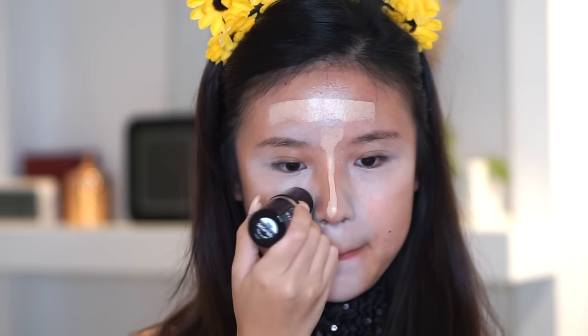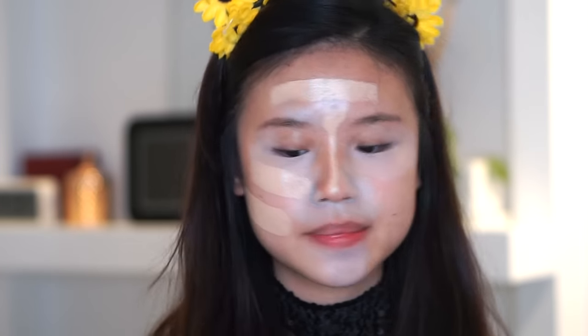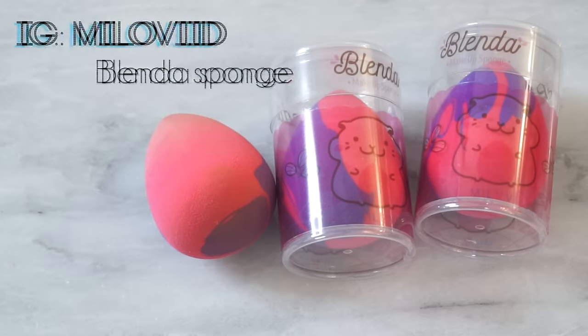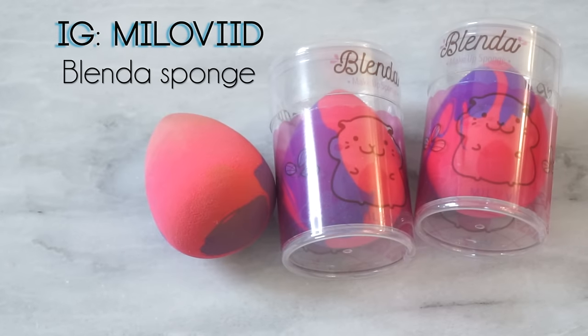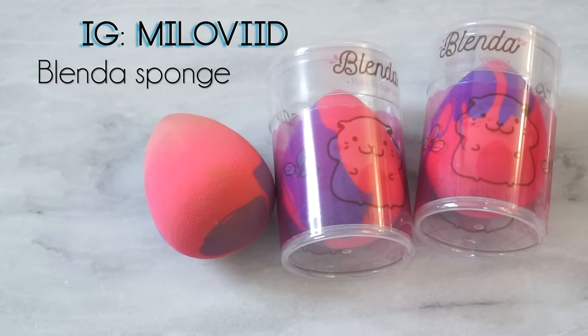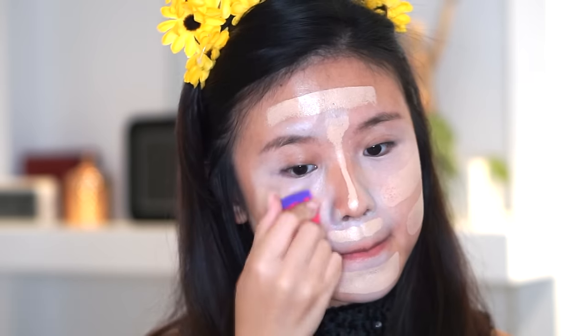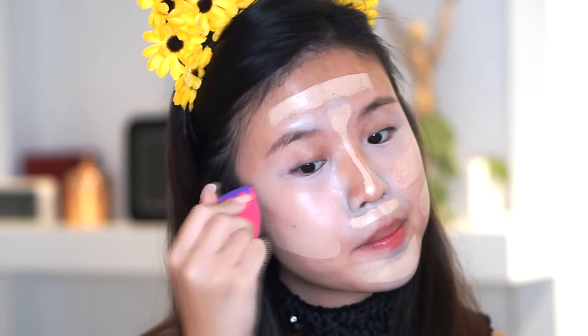Next, we're gonna apply foundation — and don't judge me. I know the color is too pale for my face, but that's because I got way tanner in Bali. I'm blending it out with this sponge from MilaVID. Check out their Instagram. I have two extra of these sponges, so check out my Instagram for a giveaway. They didn't ask me to do this — I just felt like giving it away because I love it and I think it's really, really cute.